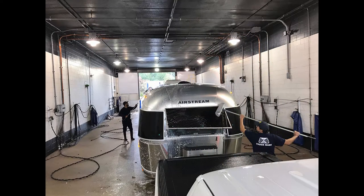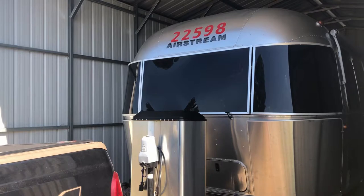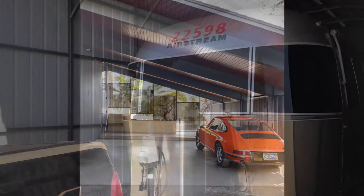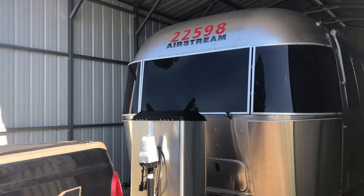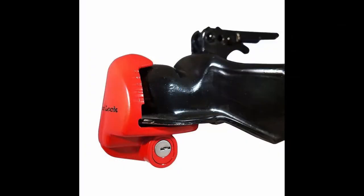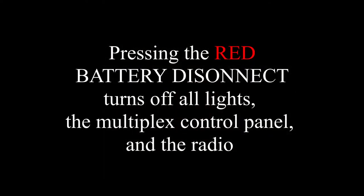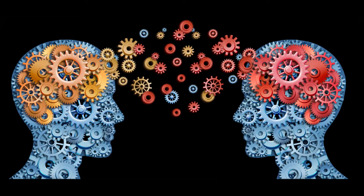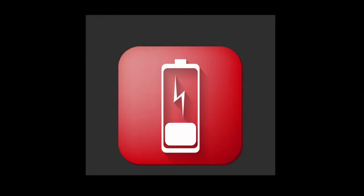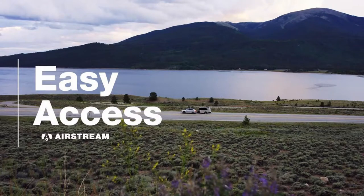After we unload and clean her up, we store our camper on some property outside of town where a friend has graciously allowed us to install what some folks call a pole barn — I call it a carport. The building is three-sided with a roof and provides pretty good shelter from most of the elements. Once she's inside, my habit has always been to install the chocks, lock the hitch, and just before I lock the door, press the red battery disconnect on the switch panel just inside the door. Pressing this switch causes all the lights, the multiplex control panel, and the radio to turn off. This all sounds intuitive and seems to be a pretty good course of action when storing your camper. It is not good practice for the life of your batteries to allow them to discharge while in storage, and Airstream seems to have made it relatively easy to keep your batteries from fully discharging.